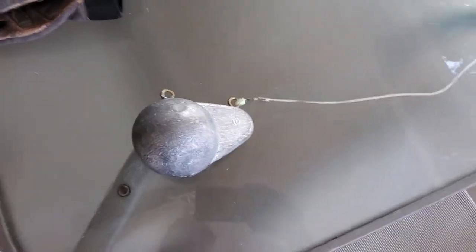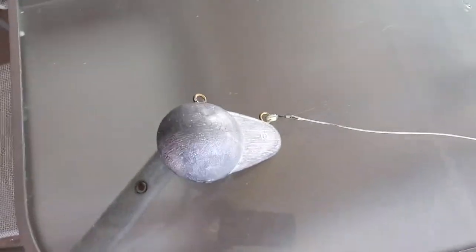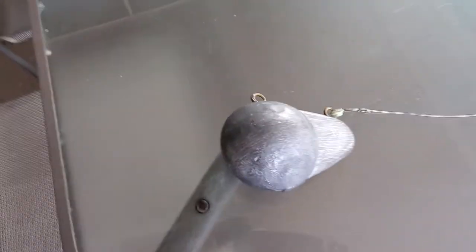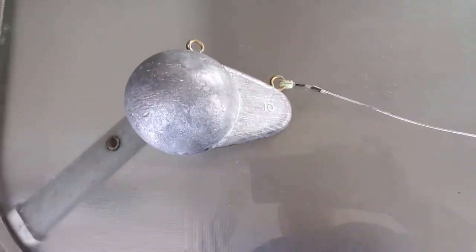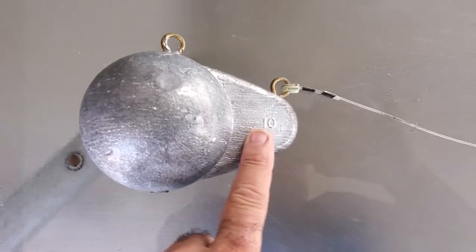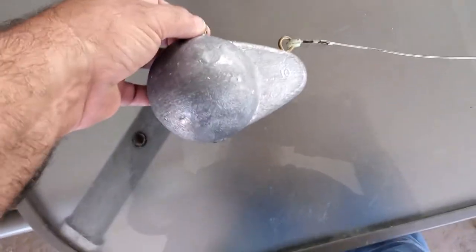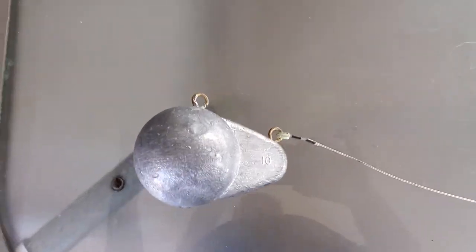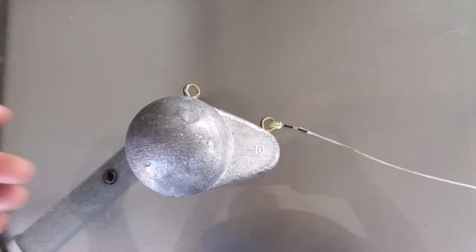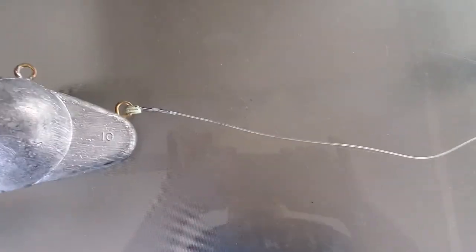Hey guys, welcome to Let's Go Catch Some Snaps. We just got the downrigger ball — this is a 10-pound ball. They have them in different sizes, but you want a heavy ball because you want to try to maintain the line as straight as possible down, especially when you're trolling.